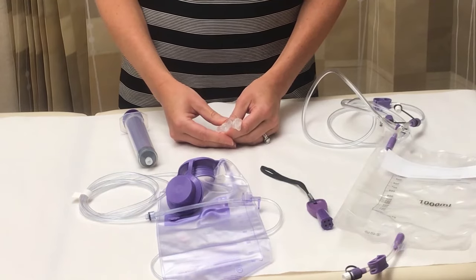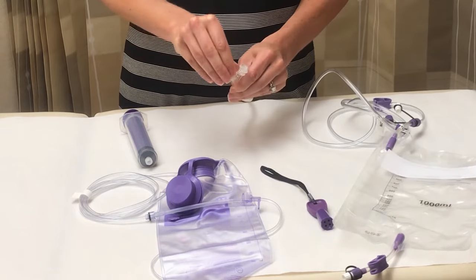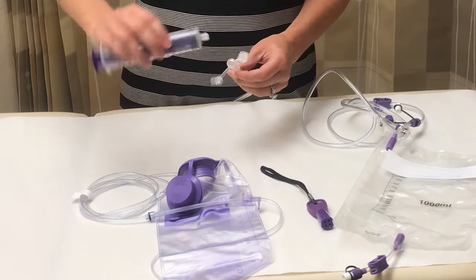First, your syringes will look differently. Instead of inserting your syringe into the tube, you will need to screw the syringe onto the end of your tube.